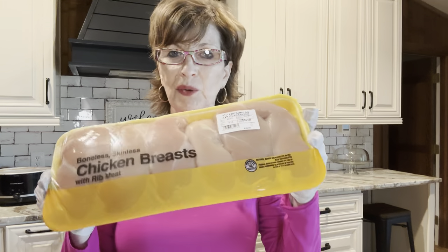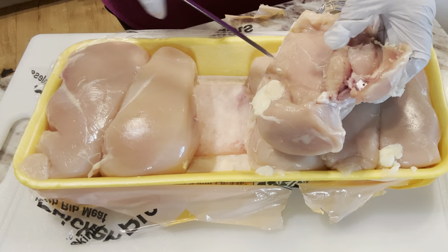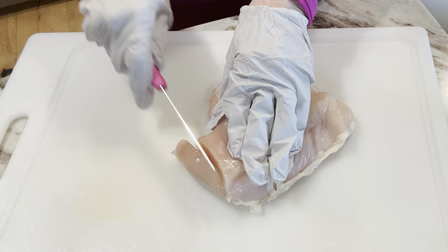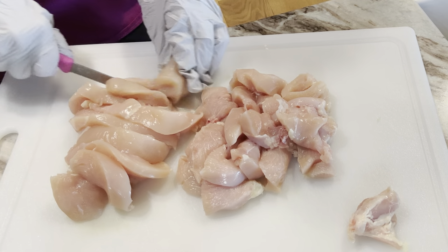I want y'all to look at this price — $14.08 for this right here. Now this is breast with rib meat. I'm not a real fan of the boneless chicken breast, but it is good to use in casseroles and things like I'm making today. One day I'll show you how I do the homemade dumplings, but today I don't have time. I'm going to use two of these breasts and cut them into bite-sized pieces, then freeze the other four breasts for another meal.